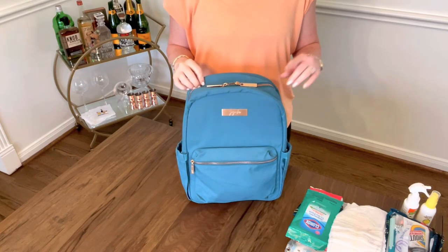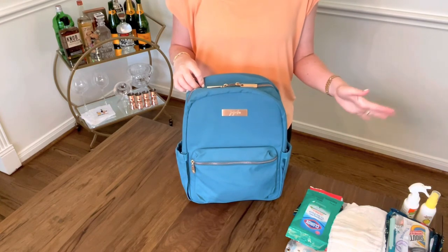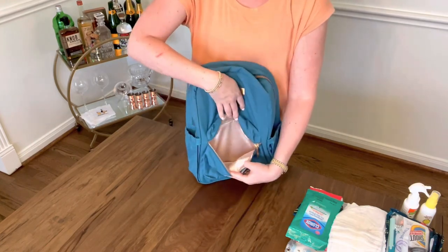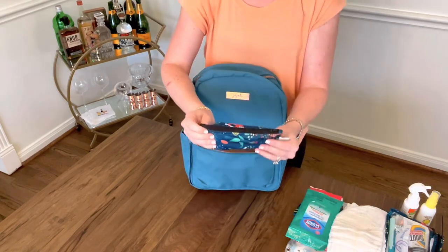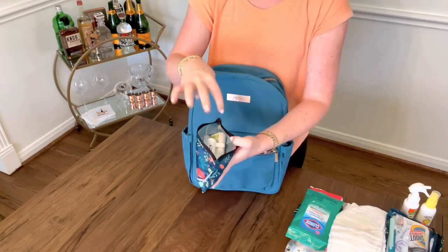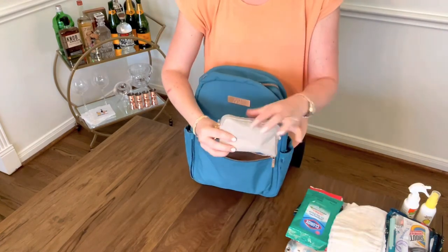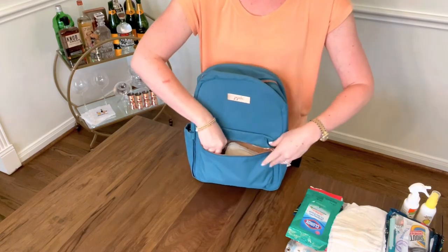Now we're going to pack up the regular Midi in Teal Lagoon. I rearranged some things from pouches and moved them to different pouches or took them out entirely so everything could fit while keeping the same concept. Starting with the front pocket — this one is just a regular slip pocket with no extra zipper pocket. In here I'll put a small Bumpkins snack bag with the bug bite thing, the bug repellent spray, and the Benadryl itch stick, along with the first aid medications and Orajel.